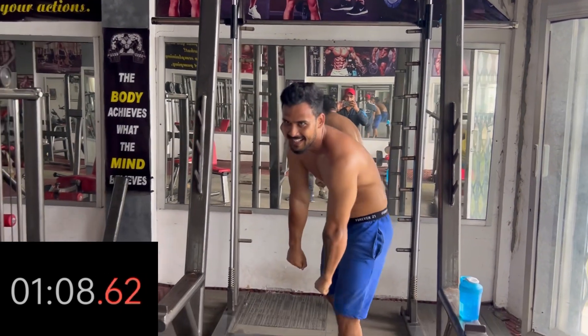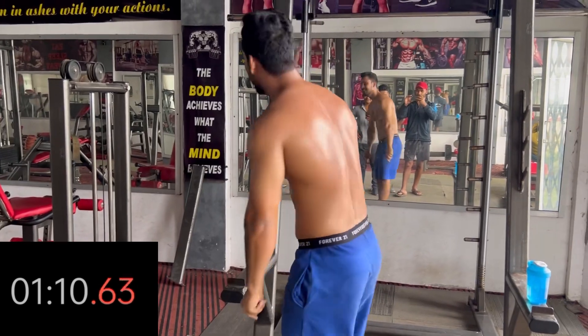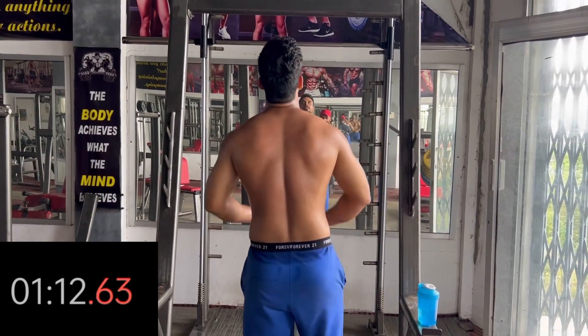I'm going to go for 30 to 50 seconds. I'm going to keep going.